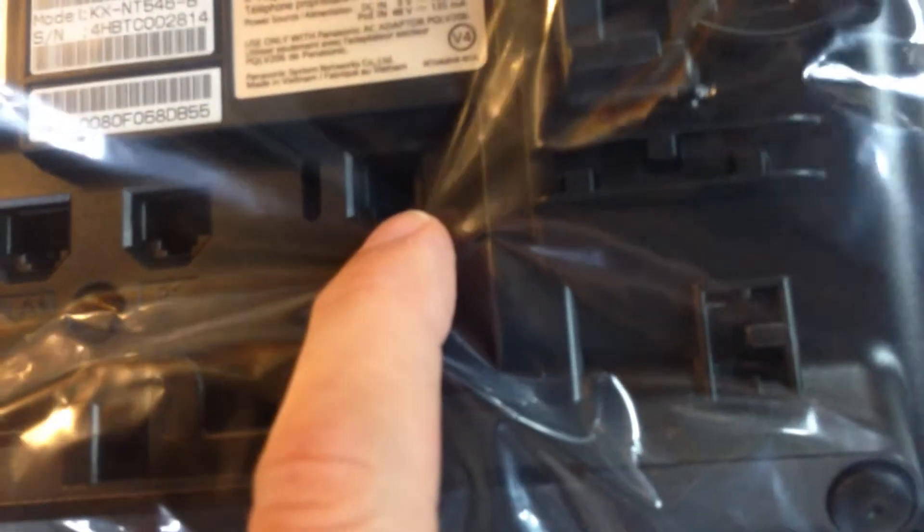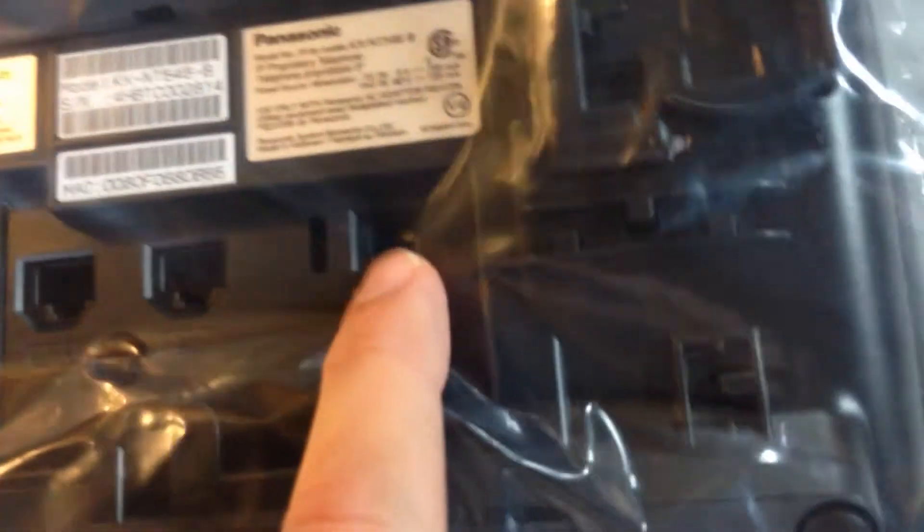Whenever you're installing a headset at this particular telephone location, you won't connect the handset directly here. Instead, you'll use the adapters included with the headset, and you'll also connect an electronic hook switch connection to the side port on the side of the telephone, labeled EHS.